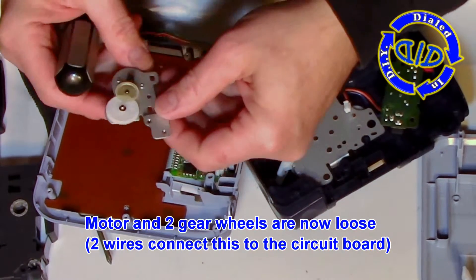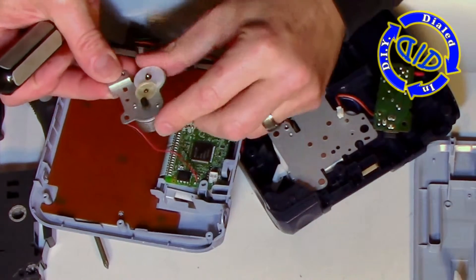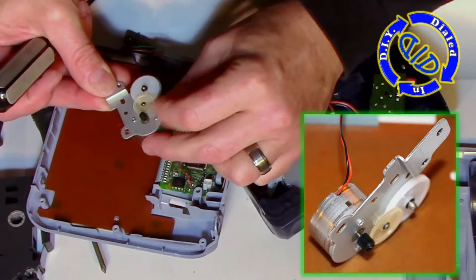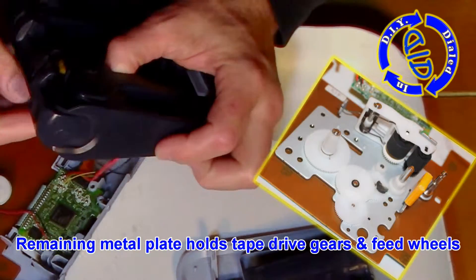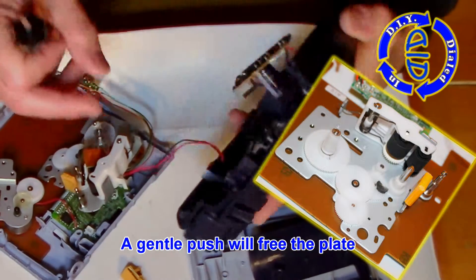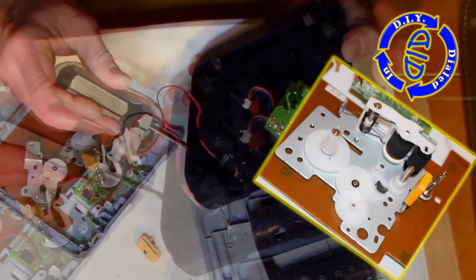The things we've disconnected so far helped us to free up the motor and the two gears that are on the connection board. This is actually a key part I am going to keep for another project. I like these flatter little DC motors because they're great for a lot of little things, like making a small fan. With a gentle push from the bottom of the case, we can free up that last plate that holds the rest of the gears as well as the tape drive wheels.